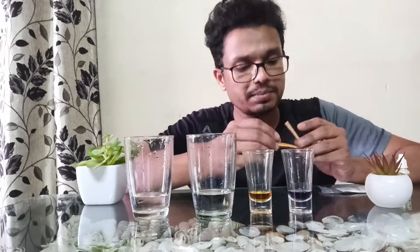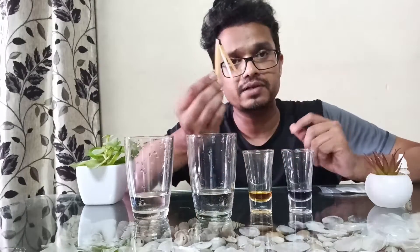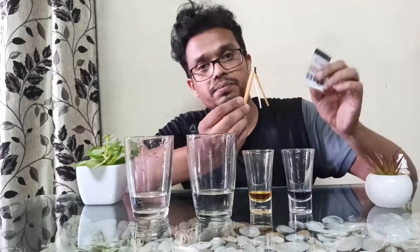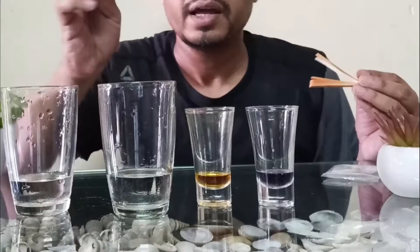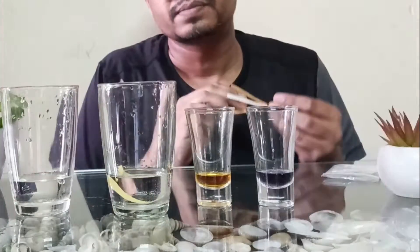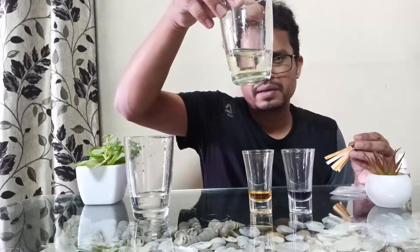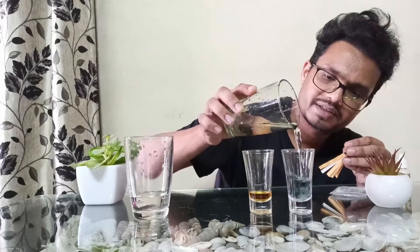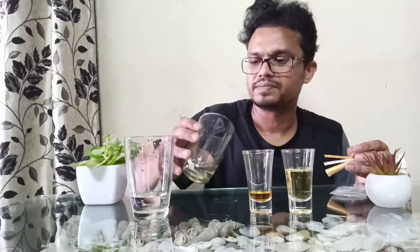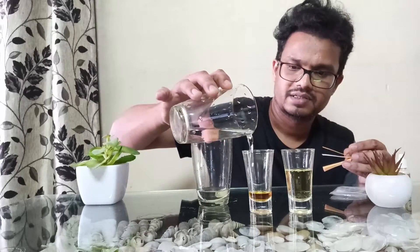Now we will check with the help of a litmus paper. A litmus paper is very simple to use and very easily available. You get this kind of strip with pH indicating numbers on the card. What you have to do is take one yellow strip, tear it off like this, and put it inside the glass of water. You will need to use a small amount of water, otherwise you will not be able to see the color change clearly. This one is acidic water and this one is alkaline water.